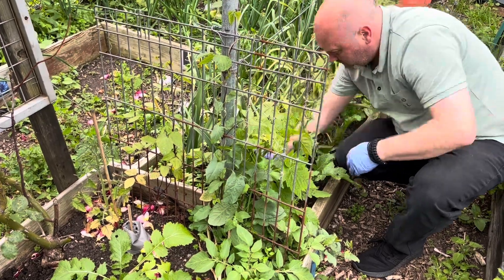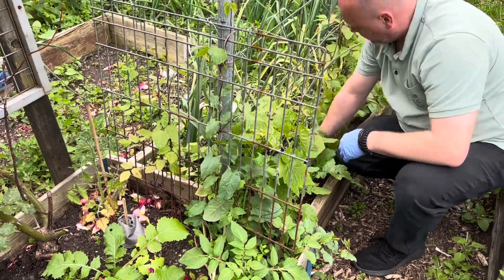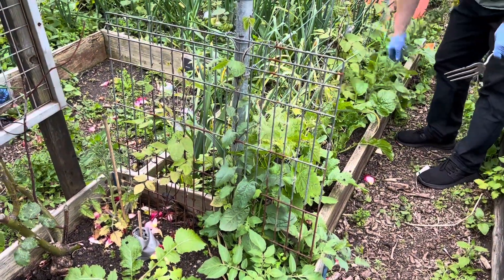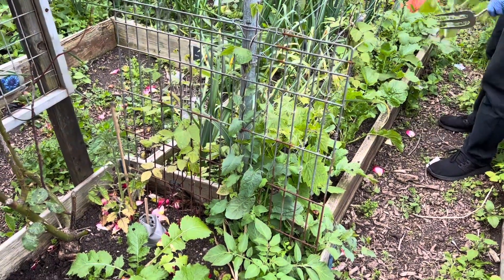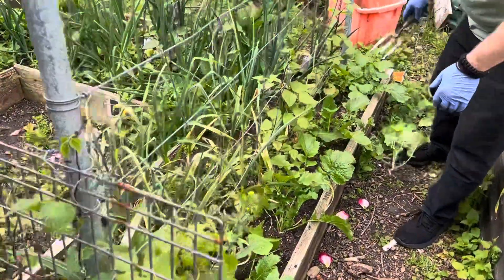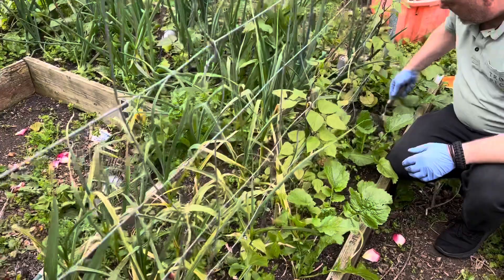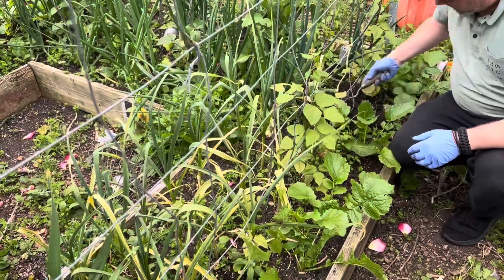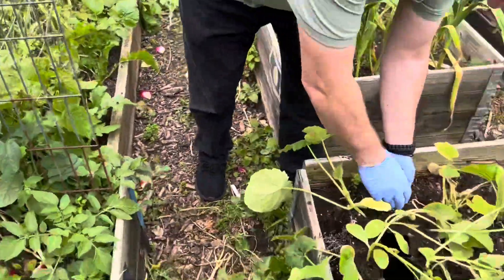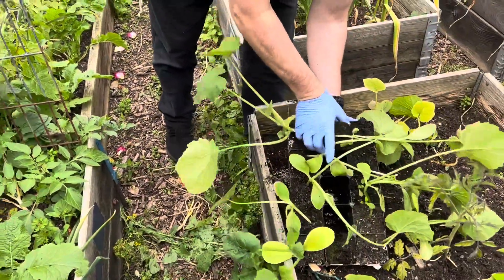Hopefully we can get these to climb. There's some purple top Milan turnips — they've just gone straight to seed, so we'll replace them. Get some squash in again. Last one.